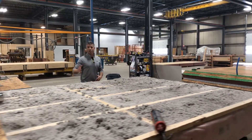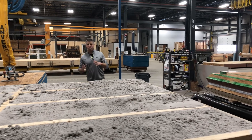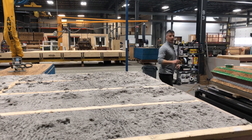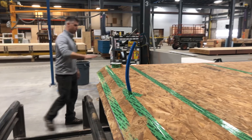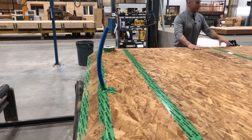Buzz right now is dealing with a penetration through the roof — a plumbing penetration — where he'll be slipping in a piece of PVC that will be a sleeve for plumbing on site. We don't want anybody messing with the inside skin of our panel, so we try to predetermine all the penetrations here.